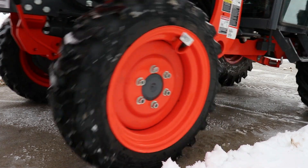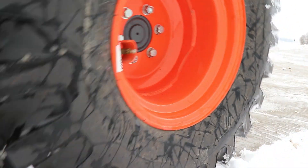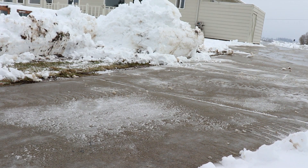That's me clearing snow. Let me know what you think in the comments below, and please subscribe and share the video if you found it useful.